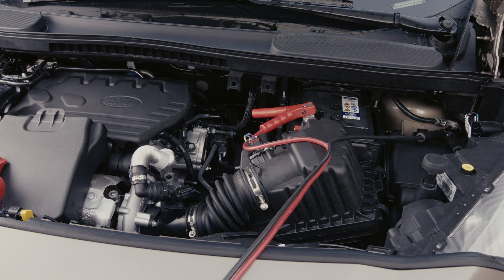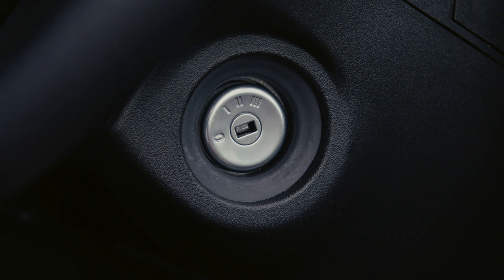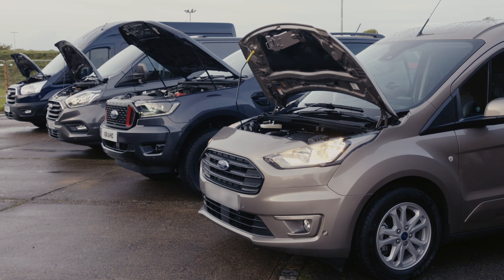Once your cables are connected properly, start your support vehicle or turn on your power supply and let it run for a few minutes. Then start your vehicle. You should be good to go.